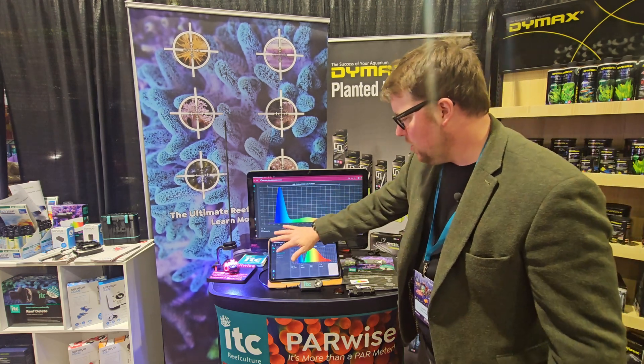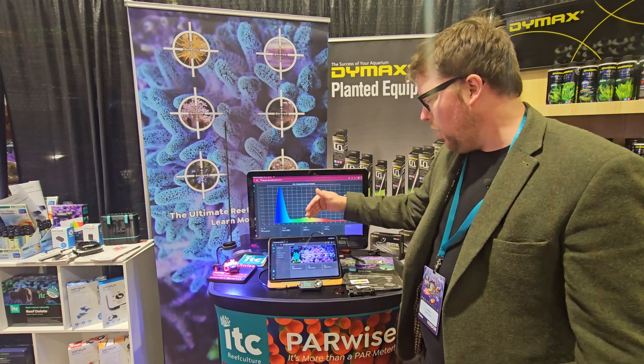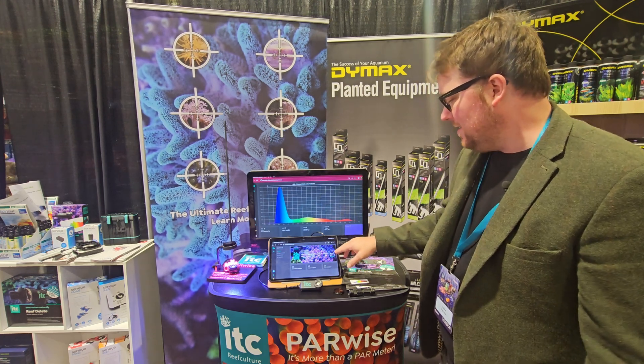Once you're plugged in, you'll be faced with the dashboard. You've got all of your main lighting parameters across the top: PAR, correlated color temperature, lux, peak wavelength, the approximate color, and DLI.